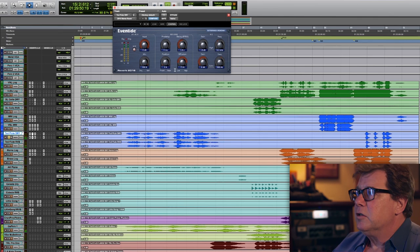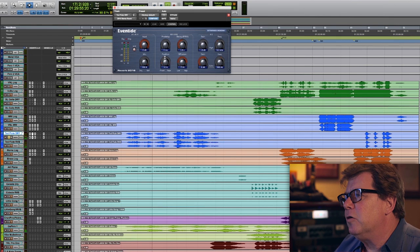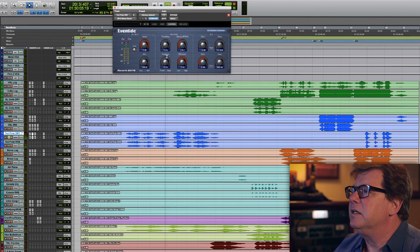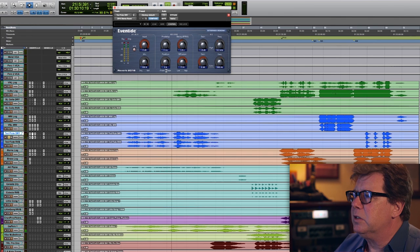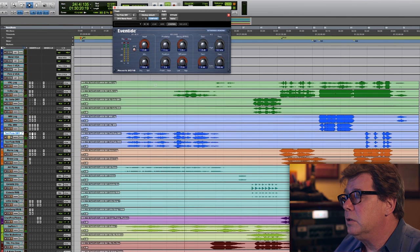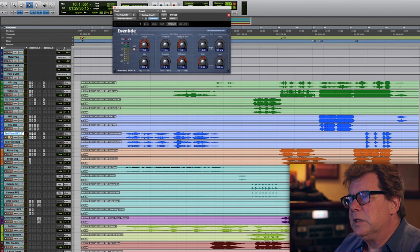How can I control that depth? I can literally take the front-to-rear knob, and if I want to move it back two feet, I just go more towards the rear. That works up to about 20% — after 20% it sounds too affected. But in this case, I don't even want that; I just want it to be in the room. There are lots of plugins to use — UAD has a beautiful reverb based on Ocean Way, and that works too.